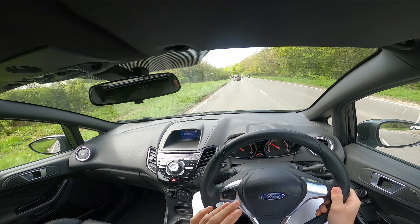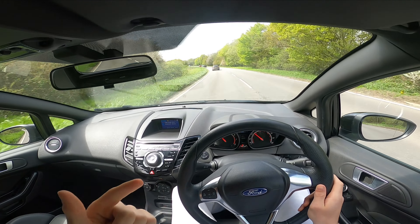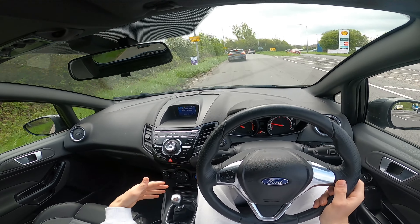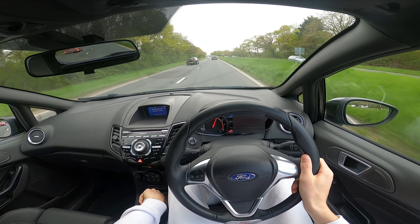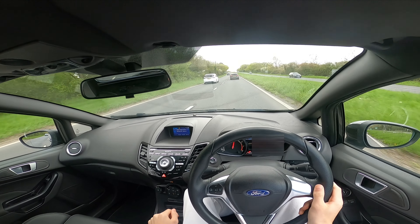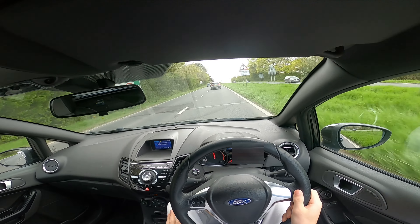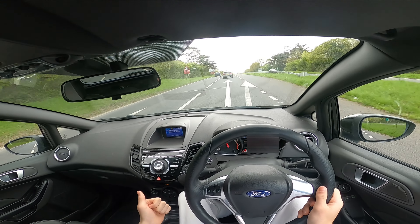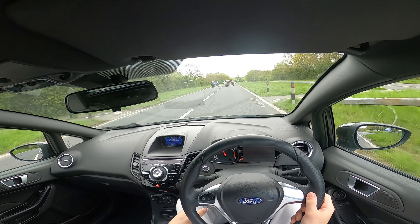I want you guys to let me know what mods you want to see done to this car next — is it exhaust, is it wheels, whatever you guys think. Now let's get to this and appreciate the shifts. Oh my god, it's just as fast as a DSG — this is a mad quick gearbox. Did you see the lightning quick shift from second to third, third to fourth? Third to fourth is such an easy gear change but you can do it so quick, it's ridiculous.